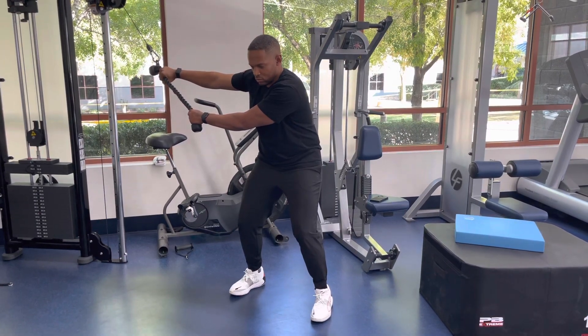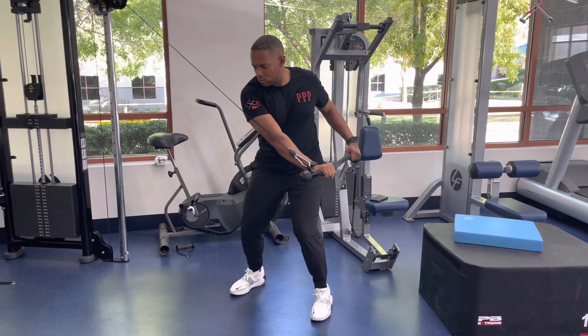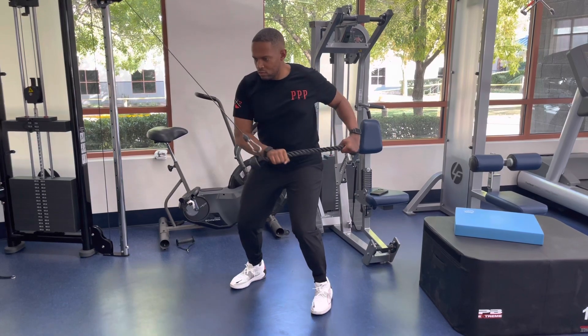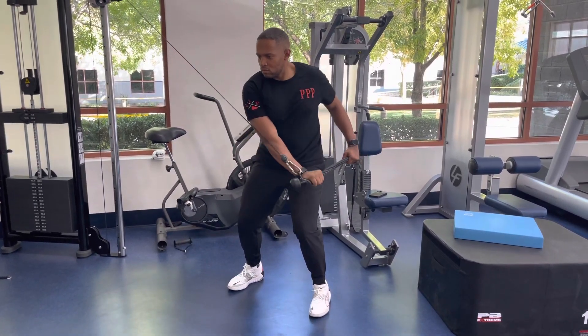Pull the bar or rope down to the chest with the elbows bent. Once the top hand passes the chest, extend the bar or rope in front of you while keeping the torso straight. Return back to the starting position in a controlled manner. Repeat steps 1 through 4 for the stated reps.